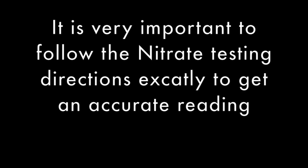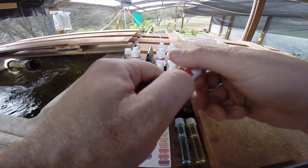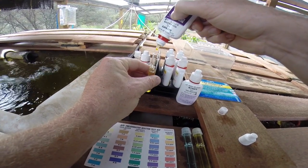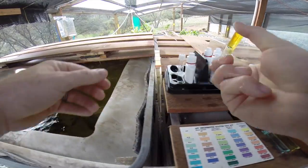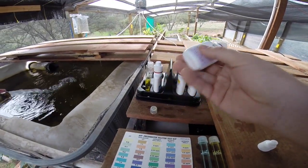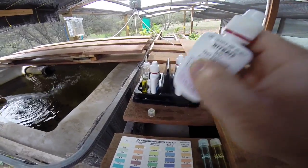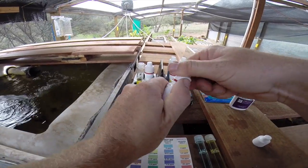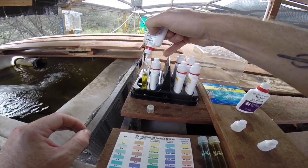Now we'll test the nitrates, but you have to follow the directions exactly. Take a filled test tube and add 10 drops of nitrate test solution bottle number 1. Cap the tube and invert several times. Now take nitrate bottle number 2 and shake vigorously for at least 30 seconds. Then add 10 drops from bottle number 2, cap the test tube, and shake vigorously for 1 minute.